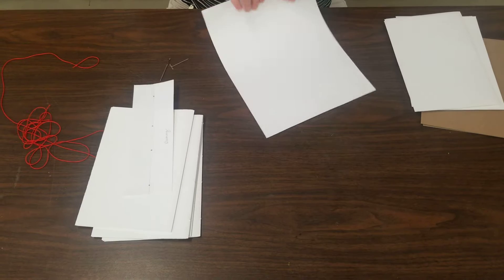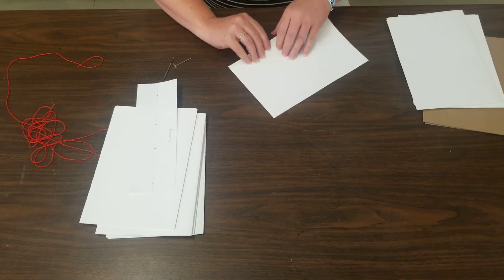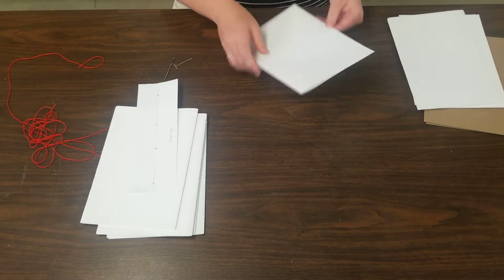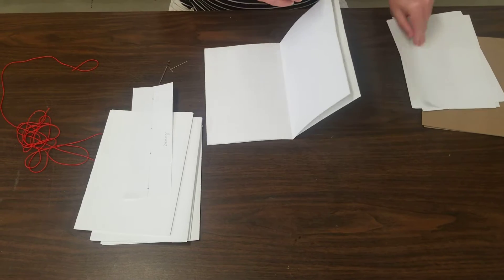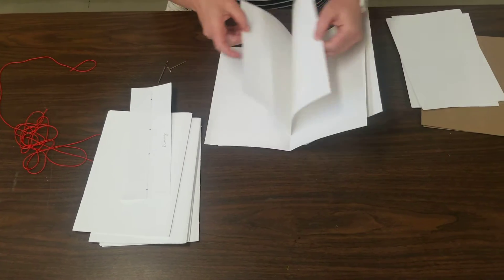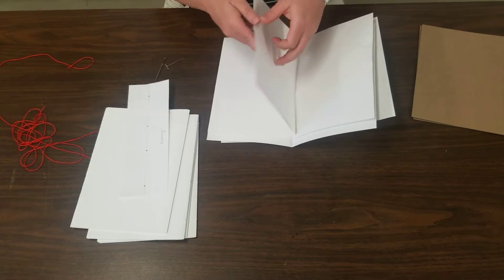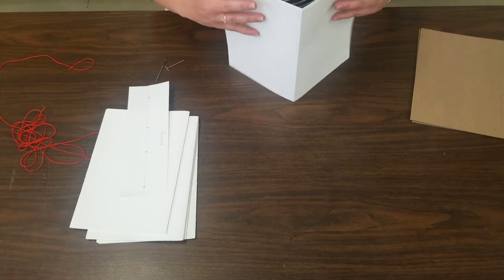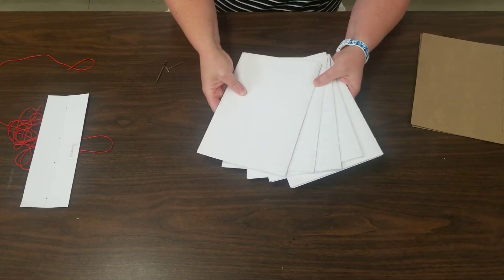All of the pages will be individual like this first. Then your next step is putting each one of them together into a signature — that means five pages. One, two, three, four, and five. So five pages is one signature. When you are done, you should have five signatures.